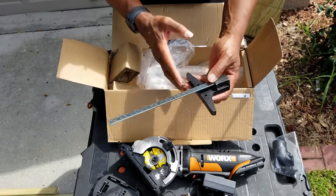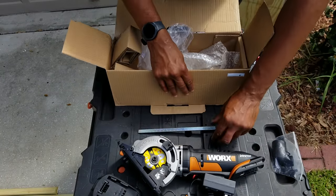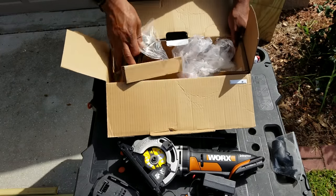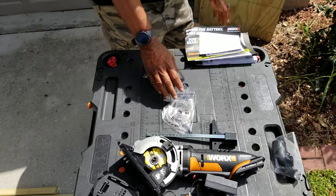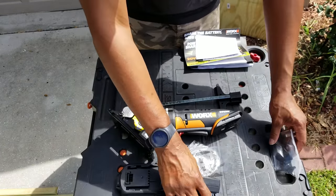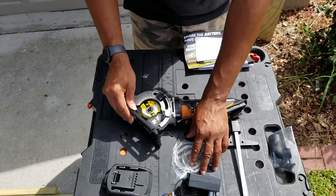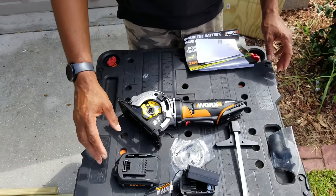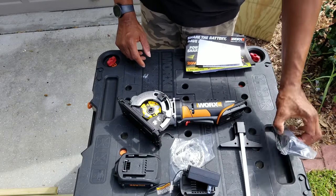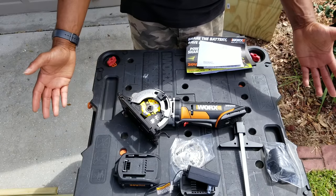Then it's got your guide to give you some cool straight cuts — you can attach that to it. And then there's the saw blade; it just comes with one blade. So Worx keeps it pretty simple, just the stuff you need: your charger, battery, saw blade, saw itself, guide, and a hose for your shop to clean up your dust. That's it.